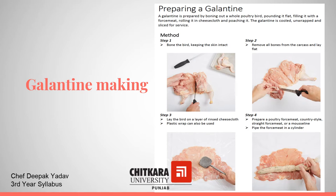Now we will learn how to make Galentine. Galentine is prepared by boning out a whole poultry bird, pounding it flat, filling it with a forcemeat, rolling it in cheesecloth and poaching it. The Galentine is cooled, unwrapped and sliced for service.